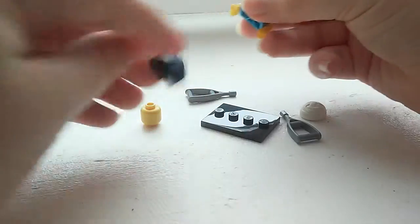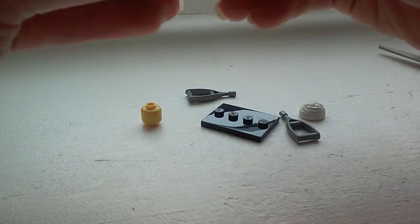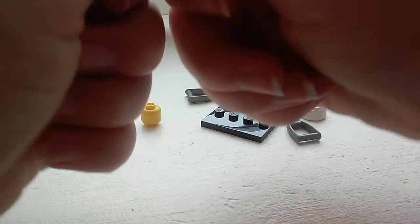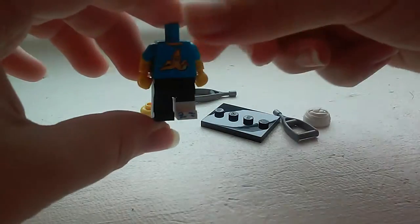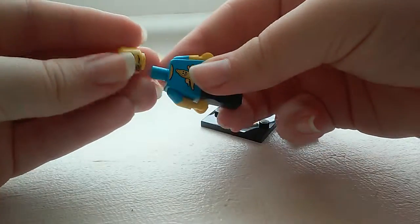So let's try to build him. This is my first Series 15 one. I have a few of the Series 14 ones, I believe they are. He only has one face.